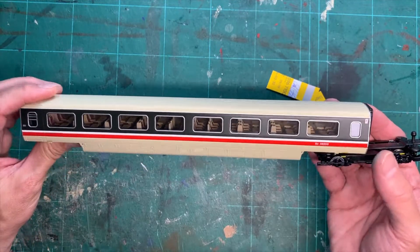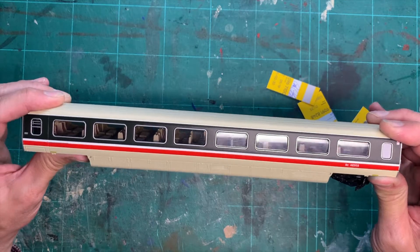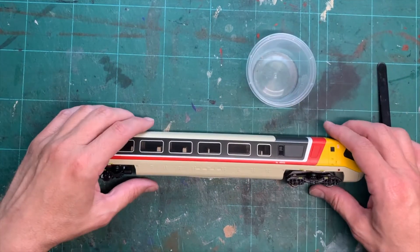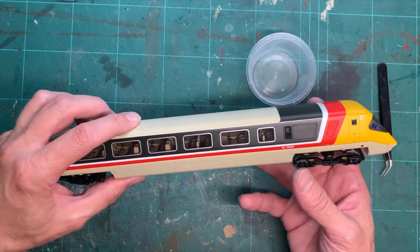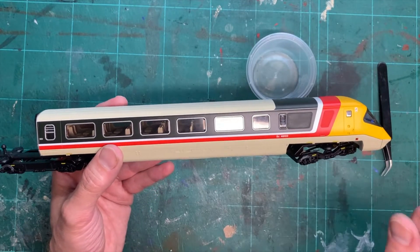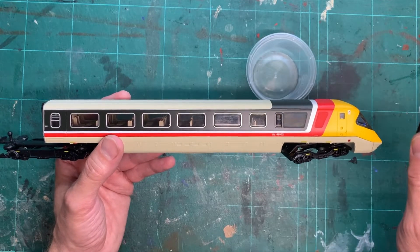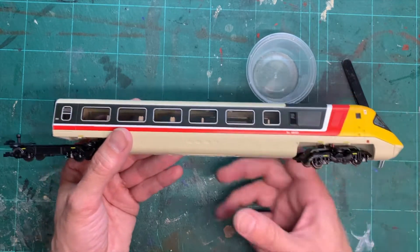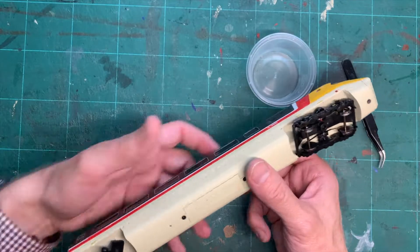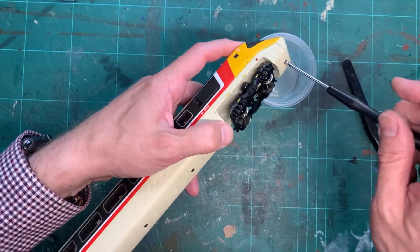I hope that helps everybody — any questions, just leave a comment below. Now I thought I'd also show you how to disassemble the driving trailer, because this is slightly more complicated. The same principles apply, but this time you're probably going to need some tweezers as well because of the wiring. These have got three screws to take out to begin with.